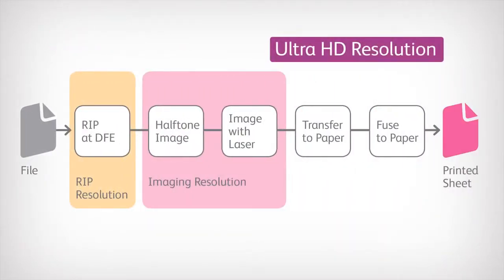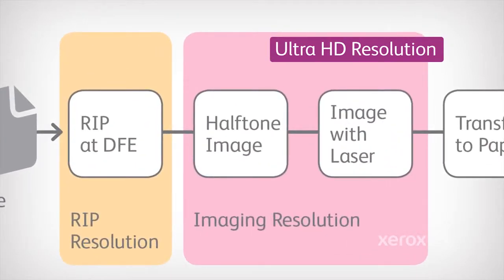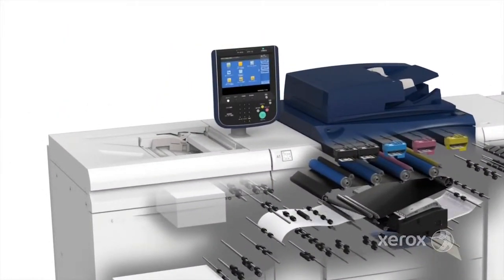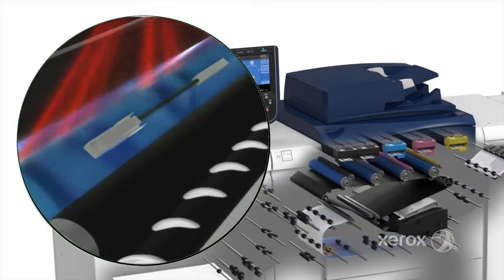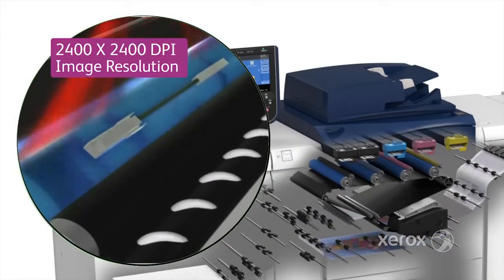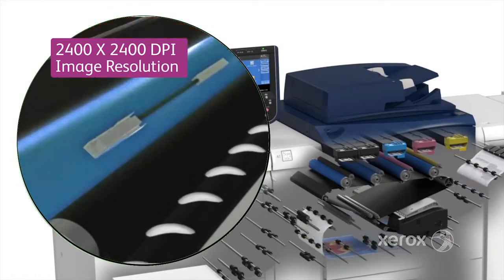Ultra HD Resolution is a combination of two important factors: imaging resolution and RIP rendering resolution. The imaging technology within the Versant 80, specifically the Vexcel ROS, allows this press to deliver more vibrant image resolution at 2400 by 2400 dpi for excellent sharpness.